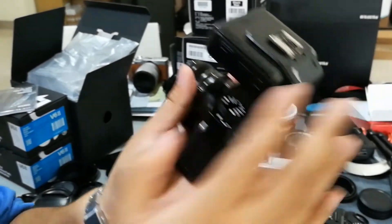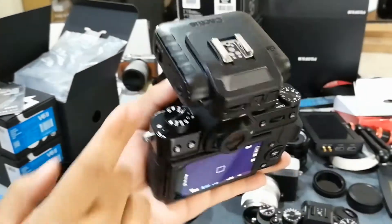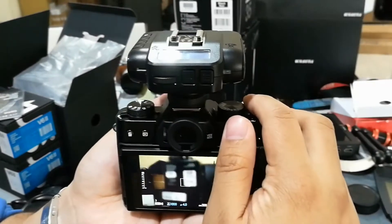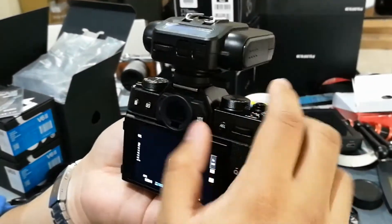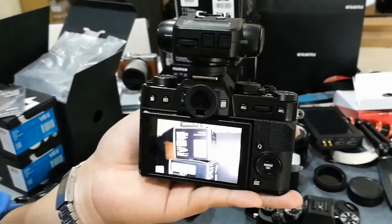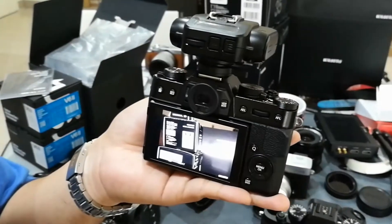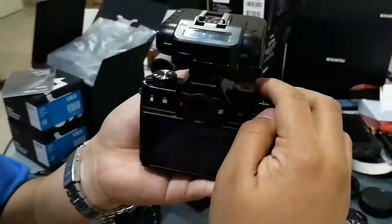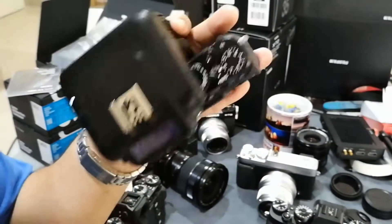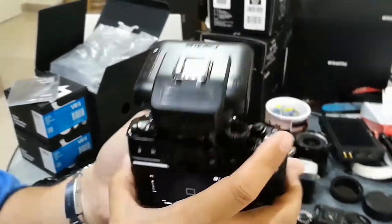I'm going to turn off the trigger just to satisfy you in case you don't believe me — it's dark, nothing. Turn on the trigger, take another photo. High speed sync on. Works at 1/2000th, works at 1/4000th. We're at 1/4000th of a second, that's the maximum shutter speed the X-T20 will go. Works on the X-T20.